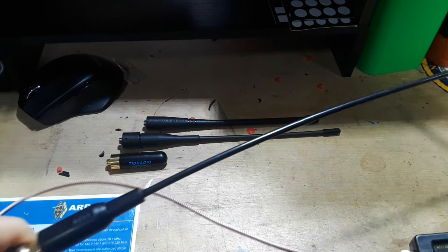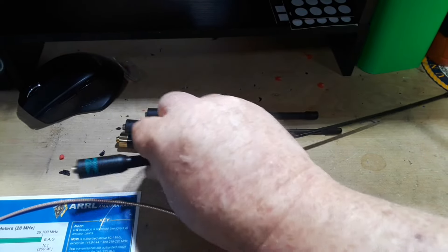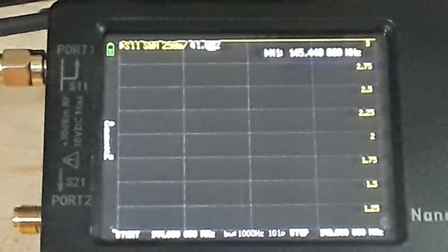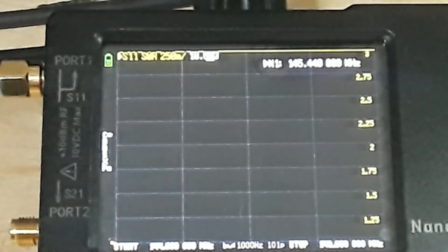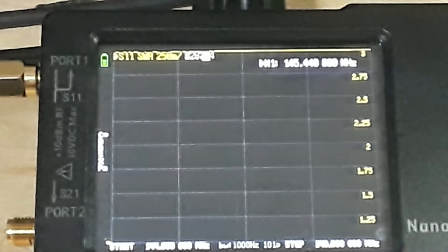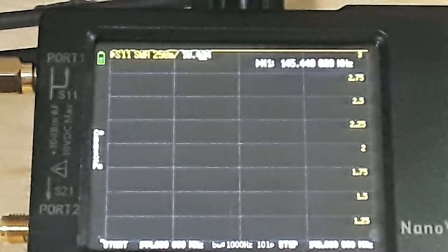I'm going to jump back to VHF and go through these one more time. We're recalibrated for VHF frequencies. Starting with the little stubby — look at that, an SWR of about 8. You are not going to want to use the little stubby on VHF frequencies, even though it is marked as a VHF antenna.